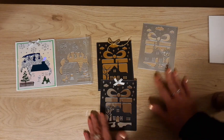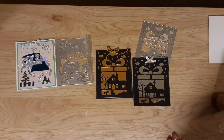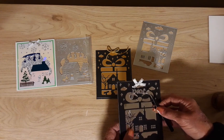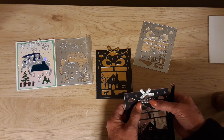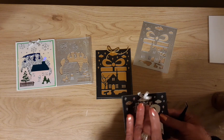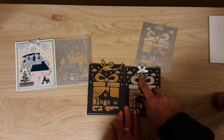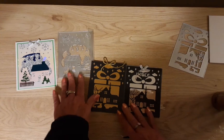The bow is already on there. Let's see if I can find something to go on the front or inside. I really did have everything packed away. What I have here is just this little word die that says 'peace,' and I'm going to put it right there to cover up that glue. I'm going to cut out another one in gold and put it right here, and maybe I'll put a stamp inside. So those are my cards that I made.